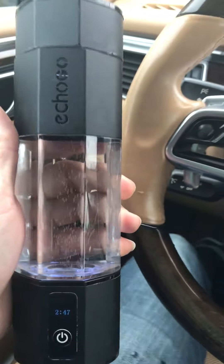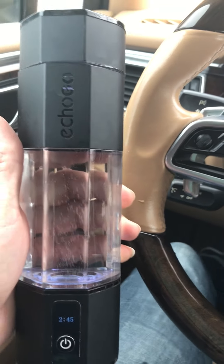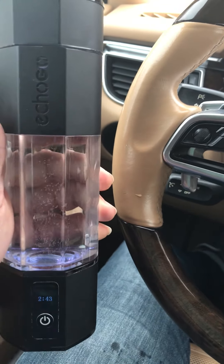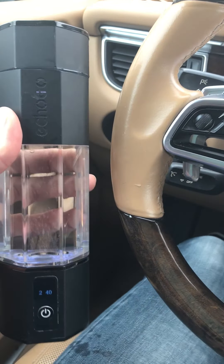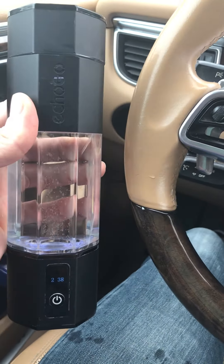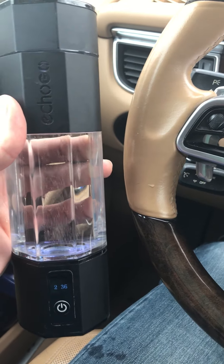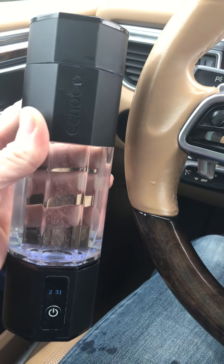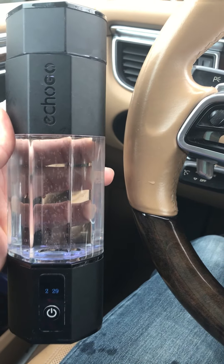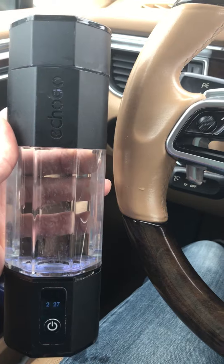If you don't know, the signaling effect of when you take hydrogen lasts for about three to four hours after consumption — it still keeps going and giving you benefits. So I usually have a glass or cup like this about every three to four hours, so that way I am covered pretty much all day long in terms of modulating a variety of benefits. Again, if you have any questions, reach out to me anytime.